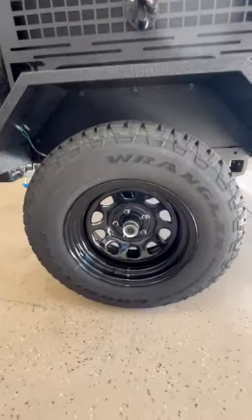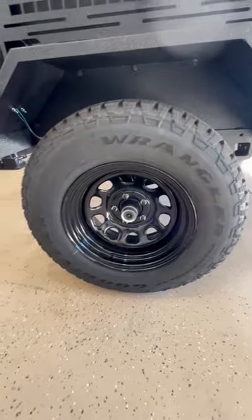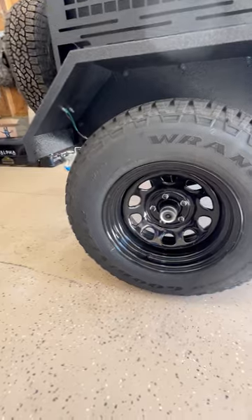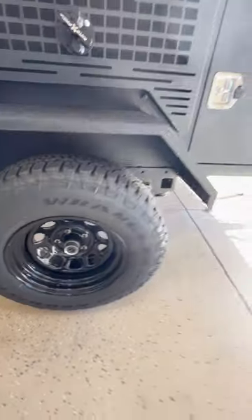Going lower, we have standard 15-inch Pro Comps on some 30-inch Wranglers — this is just a Discount Tire brand 30-inch tire. We also have Timbren independent suspension.